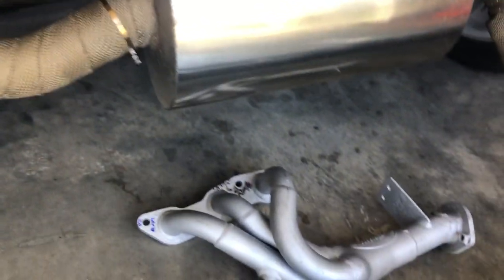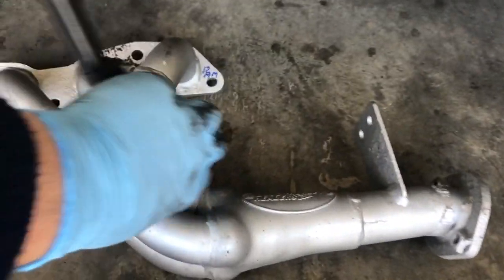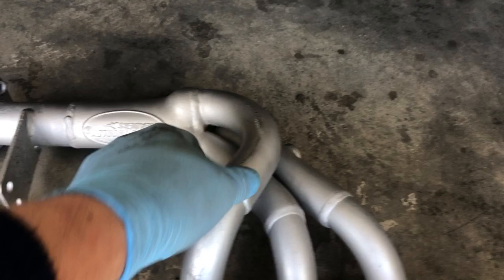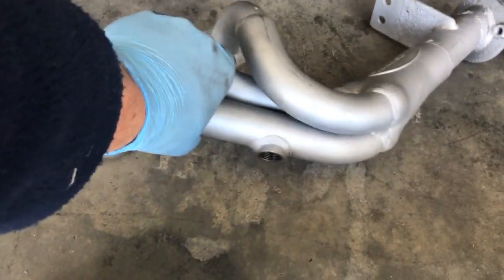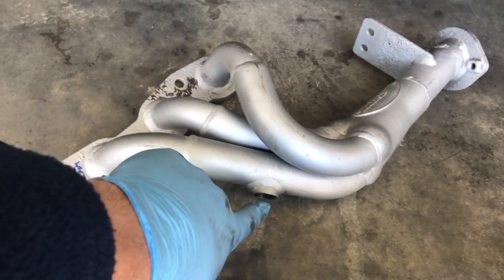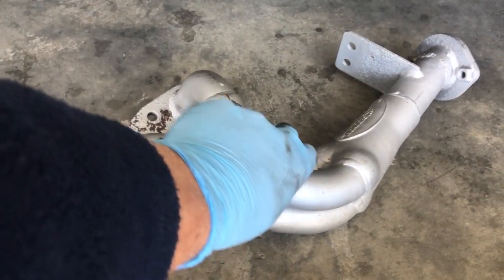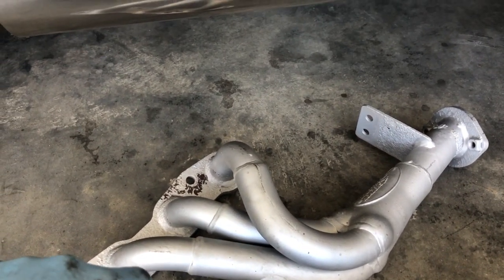I also found a Doug Thornley header, and this actually goes in this way once you install it. Doug Thornley headers — I found this thing used. It has a little O2 port right here, which I've cleaned up with a little thread chaser. I'm going to go ahead and mount this now, and hopefully give me a little bit more power and a little bit better sound.